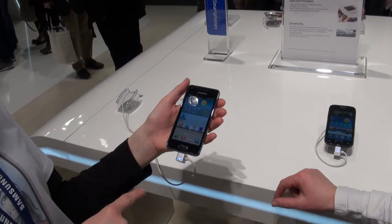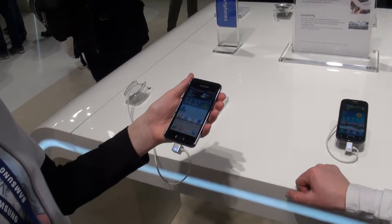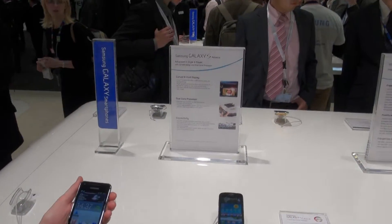The Galaxy S Advanced is 4 inches. It's one of the biggest, and that one is Super AMOLED.